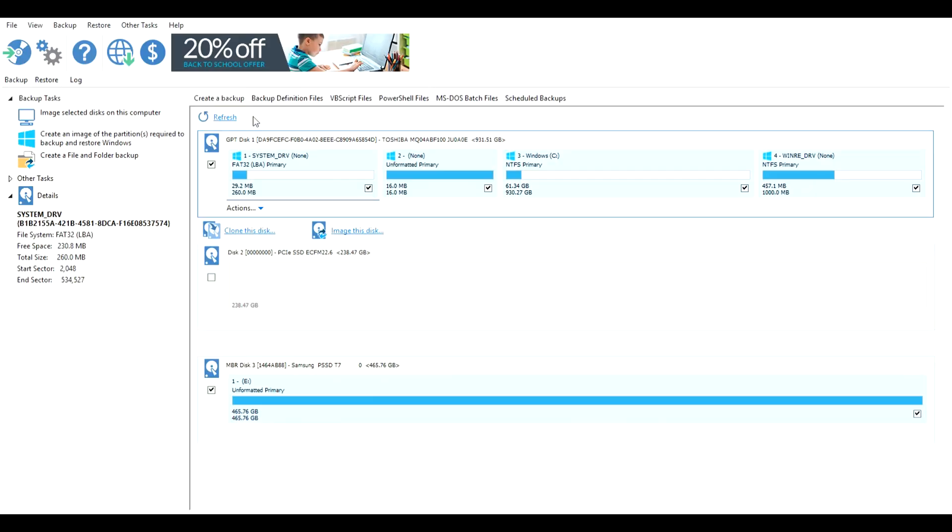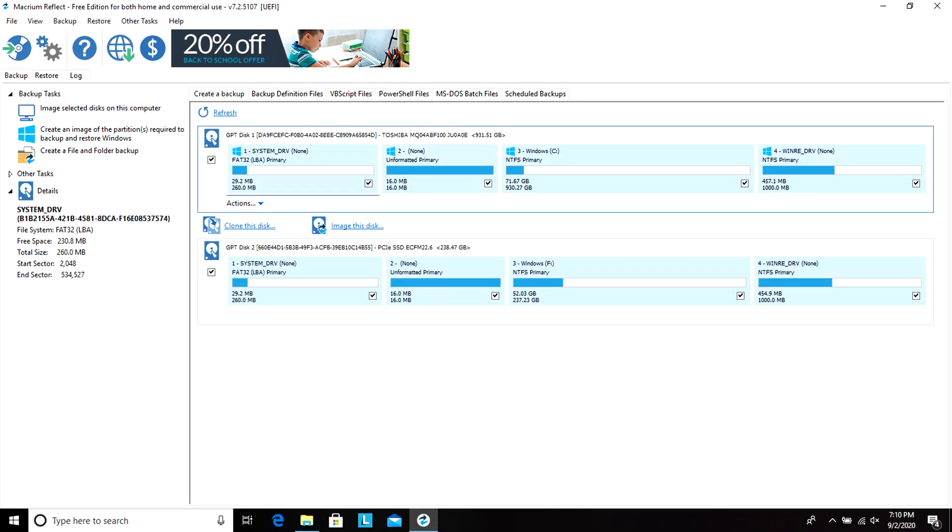The software I opted to use was Macrium Reflect — it's easy to use and free. If you're using a Samsung drive, they have their own tool which is a better option. But if you're on a budget-friendly drive without cloning software, Macrium gets the job done. I ended up doing a clean install of Windows because my brother had some kind of malware that caused the system to become extremely slow and eventually corrupted Windows.